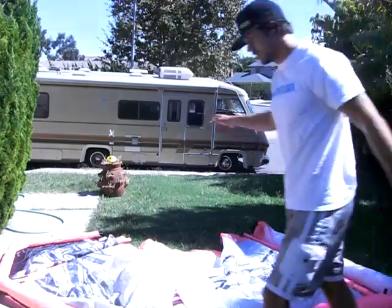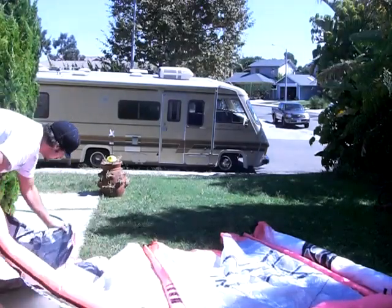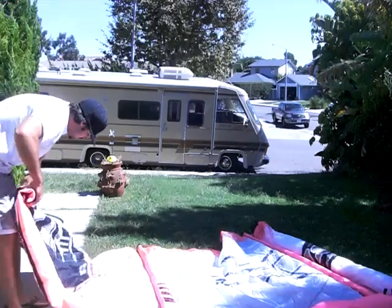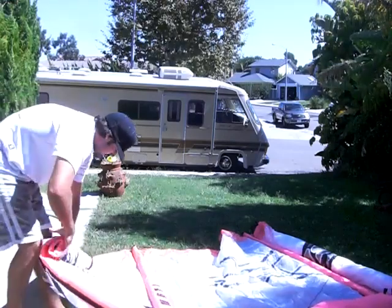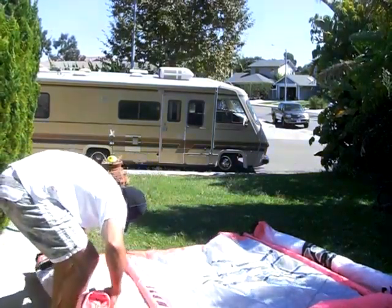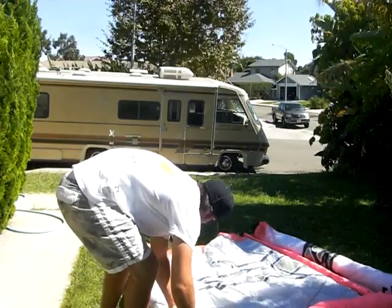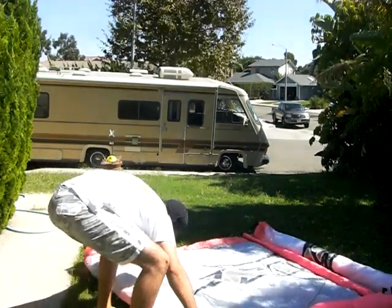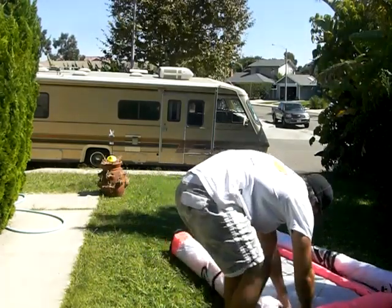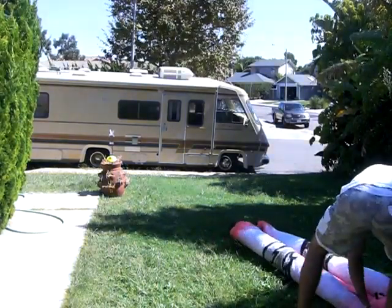Do one side into the middle, and then do the other side. Same thing — fold it over the first strut and then just roll from the leading edge. Squeeze all the air out.